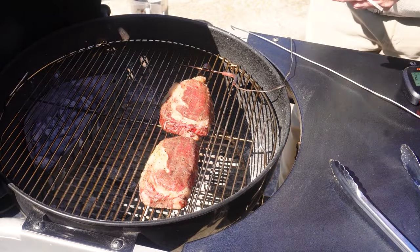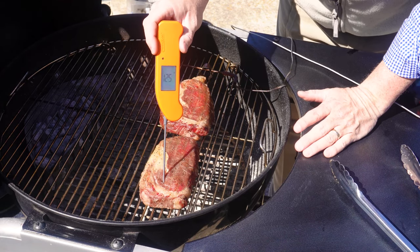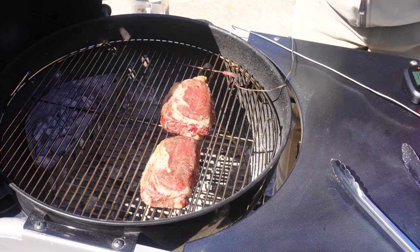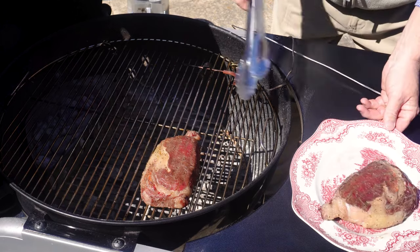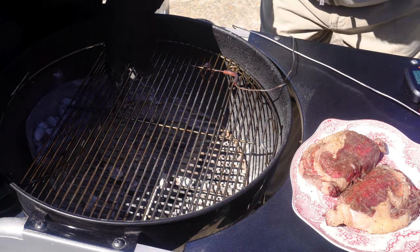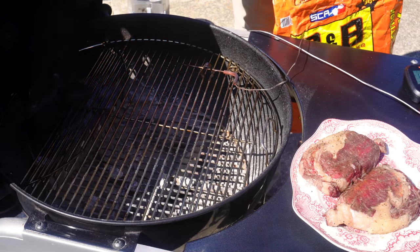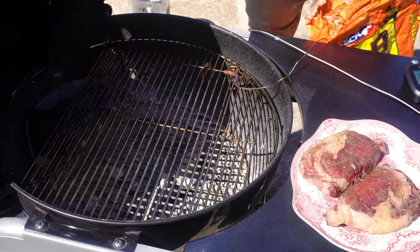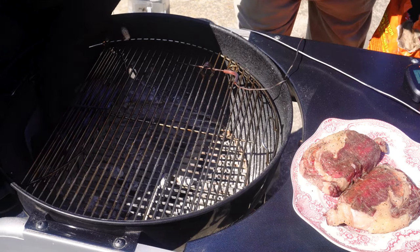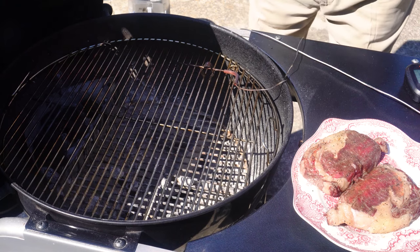We're going to check the temperature and see how they're doing. The gauge reads 126 on one, 125 on the other. We're going to pull these off now and add some charcoal to that basket — shake out the existing charcoal a bit and add more to get it really good and hot. Then we'll put the steaks back on and sear them off. Doesn't take much — just enough to get it going again. We'll wait a few minutes for that airflow to kick in.